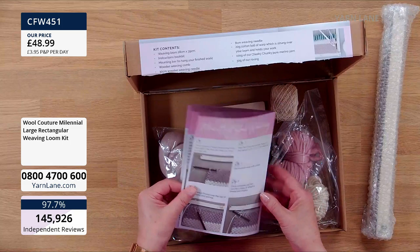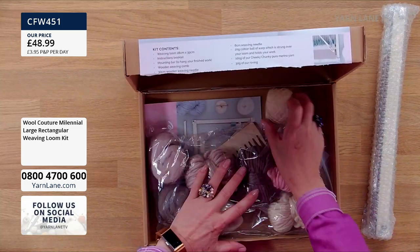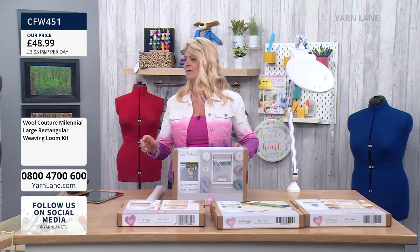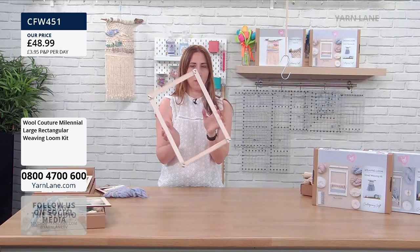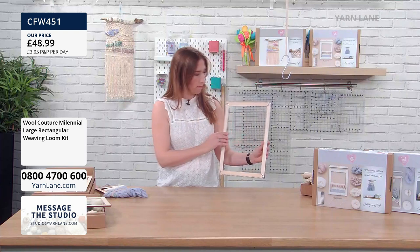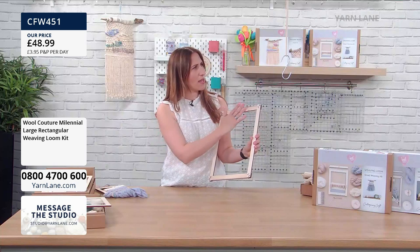I think this is so much fun, I really do. Don't be daunted because it's large. Now, the size of large — have you got your large one there? That's the size. It's not huge. That's it with no warp. I'm going to show you that — that's the size you're getting with this one. It's about 30 by... it's kind of a ruler length.